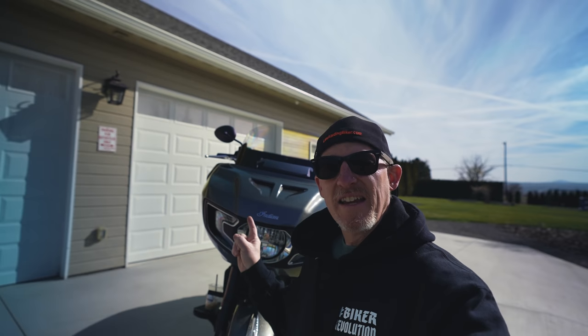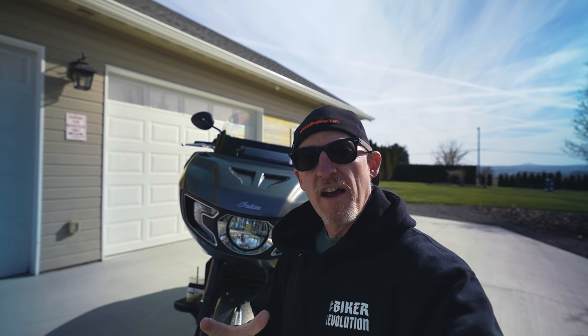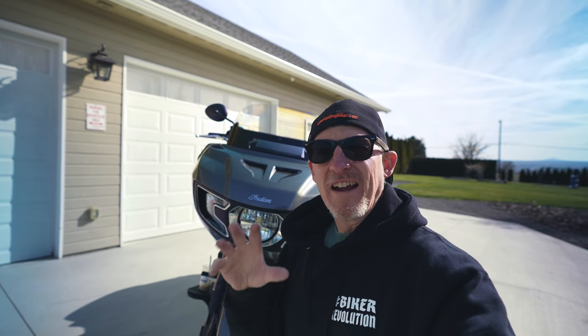The first thing I thought was, hey, look, Indian copied the Harley-Davidson Road Glide. It looks very similar, but hey, that's how it works, right? They are the underdog right now. They're chasing Harley, the big boys in the industry. But I will say that Indian gave it their own flair and style, and that's what we're going to go over today.